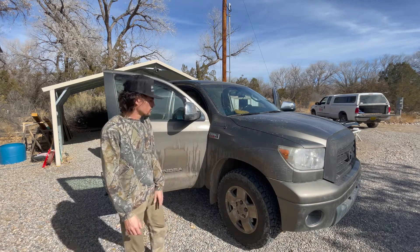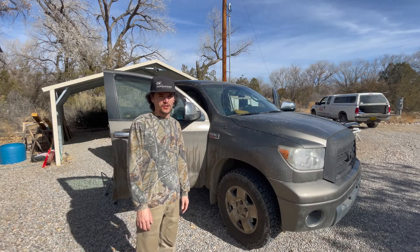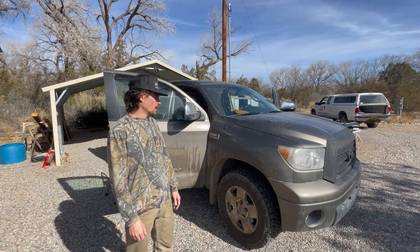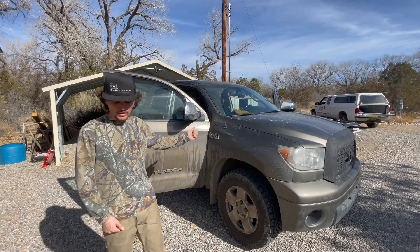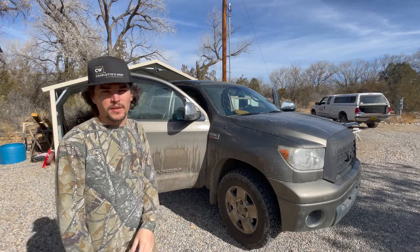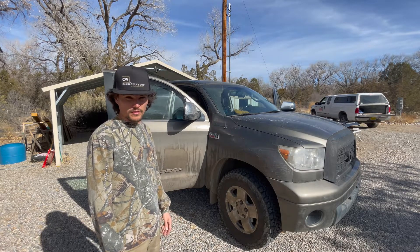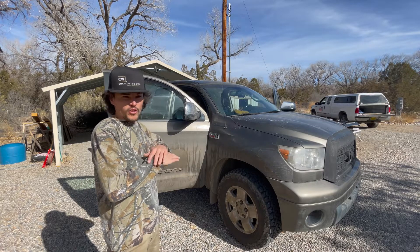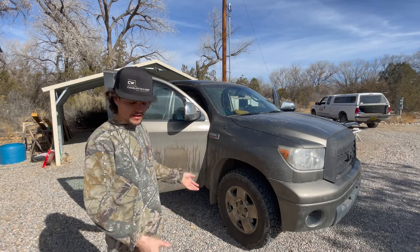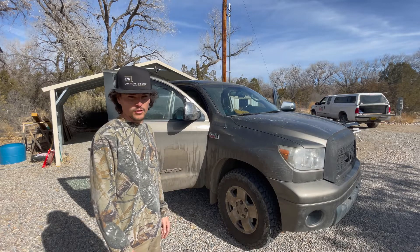It's Brandon here. We've got the Tundra and we're gonna throw the Prinsu rack on top. If you look online, every single Prinsu install is for the CrewMax Tundra. There's not one single video in the world of a double cab install, so I'm hopefully gonna fill that hole, as well as do a much better job. The other install guides from Prinsu show no detail at all — they just say 'do this' and then the next clip it's on the roof. I'm hoping to fill in all the gaps and have a good solid tutorial on how to install this.